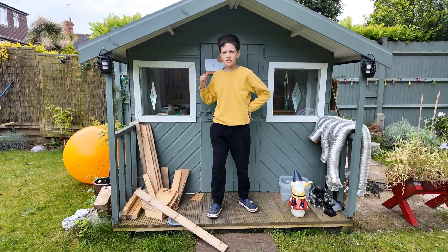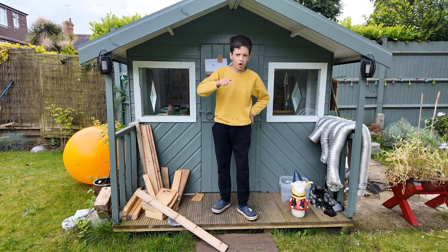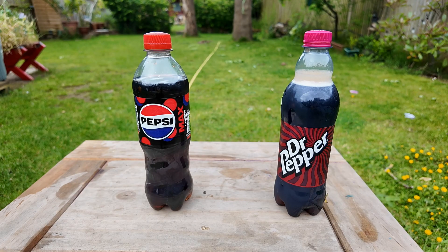In today's video I'm going to be showing you around my laboratory where I carry out some interesting experiments, starting with the coke and mentos bottle experiments. Let's get into it. So here I've got some coke and Dr. Pepper and some mentos.